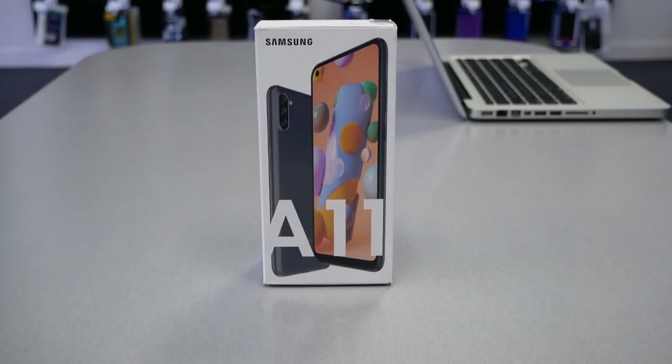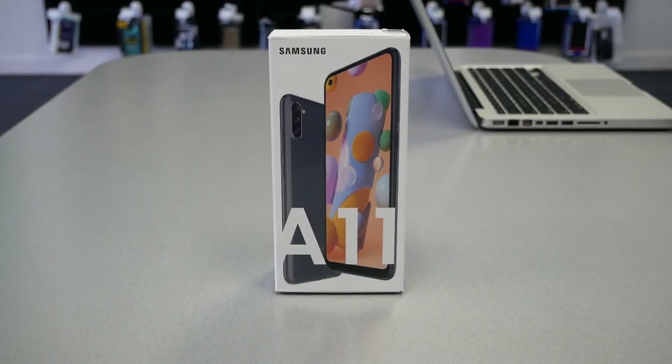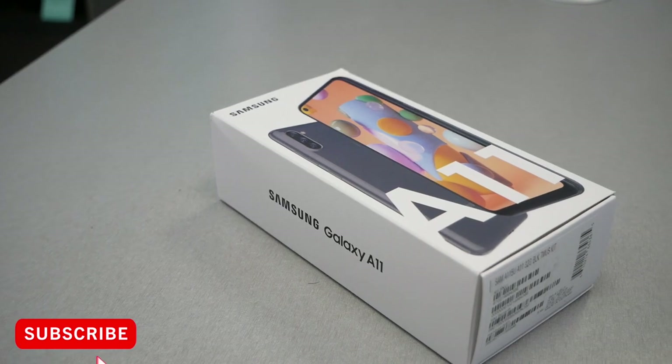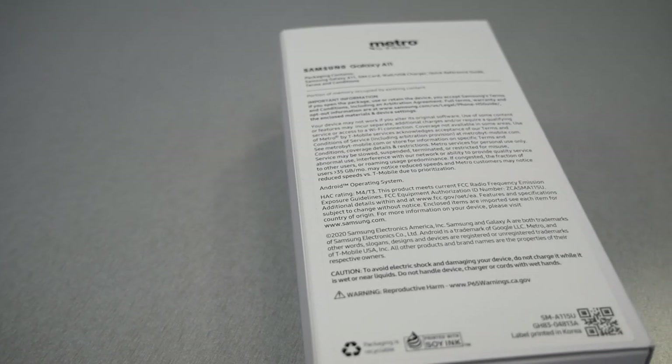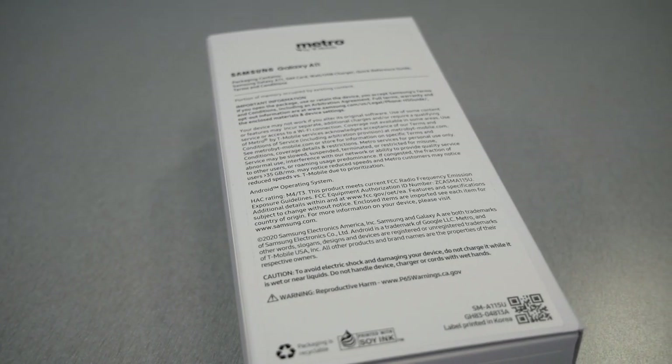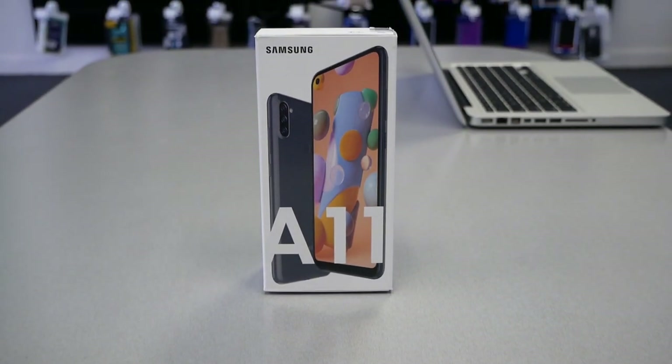Hello and welcome everyone to Variety Stick — we're back again for another video and another new Metro by T-Mobile phone, from Samsung this time around. I have with me the Samsung Galaxy A11, and we're going to be doing an unboxing, first look, and mini review. Without any further ado, let's find out.